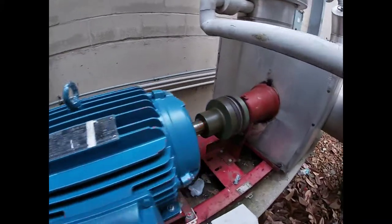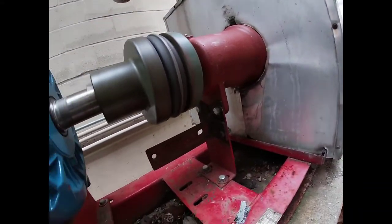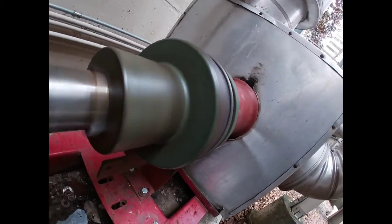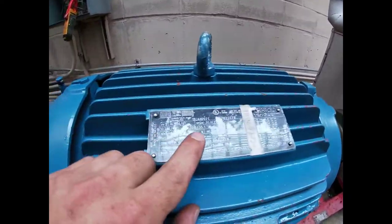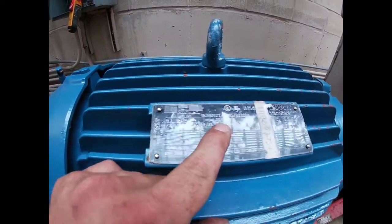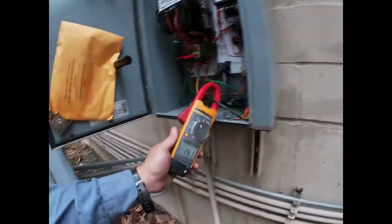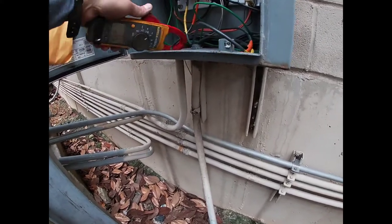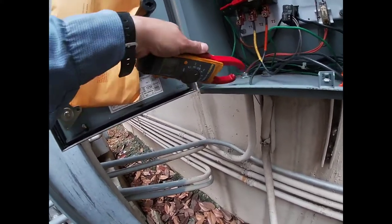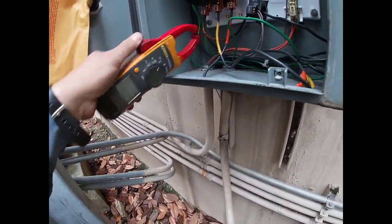Alright guys, the pump's running — everything's nice and smooth and quiet. This motor is rated at 460 volts and 35.1 amps. We're running at 25 to 26.1 amps — around 25.5 — so we're doing pretty good there.